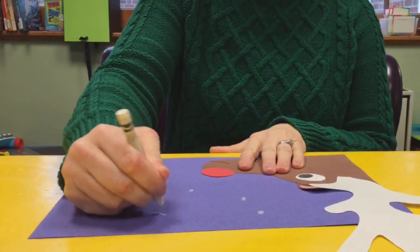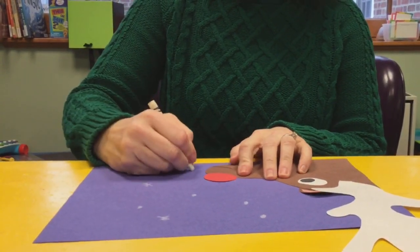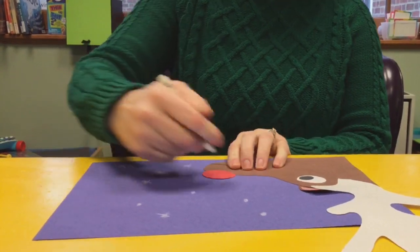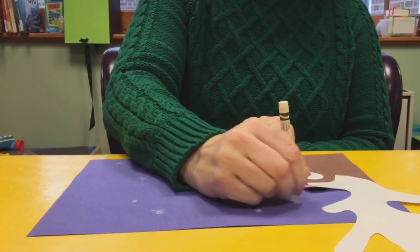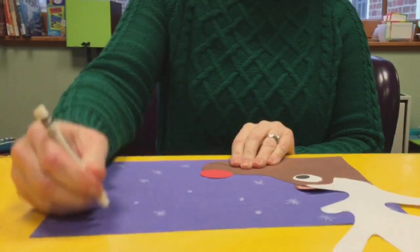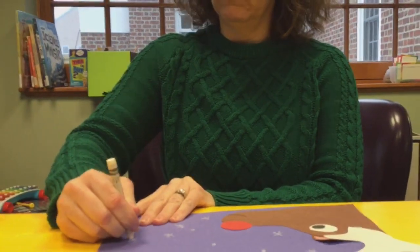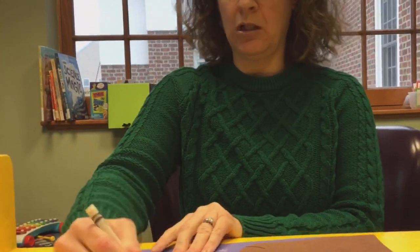Now you can make all kinds of different snowflakes — there are all kinds! You can make the kind where you're just making four X's, or the little kinds that are just little dibbles. That's so nice.